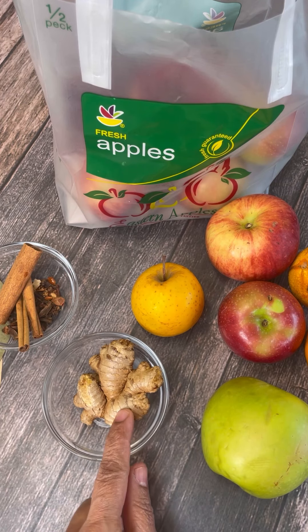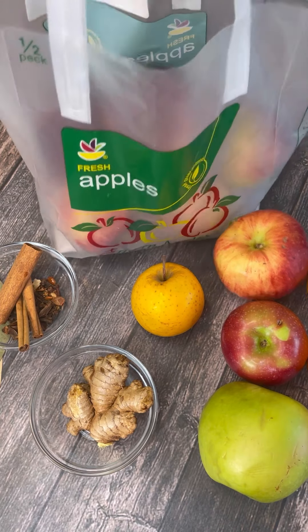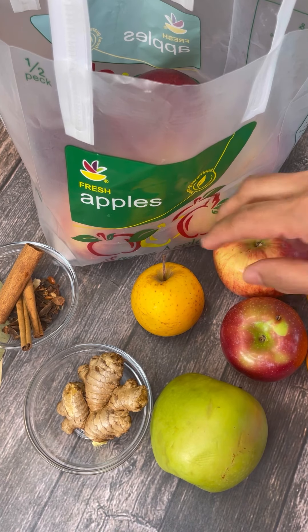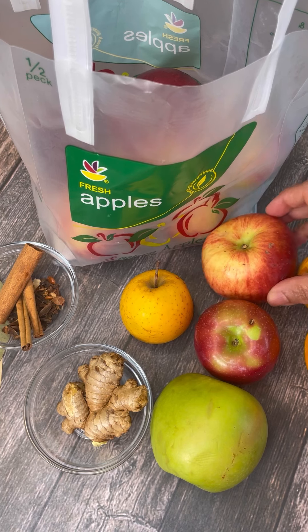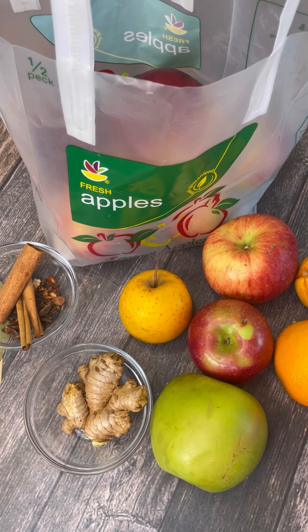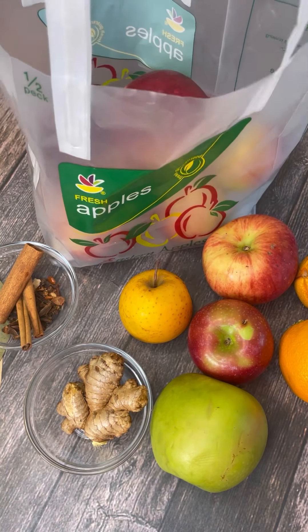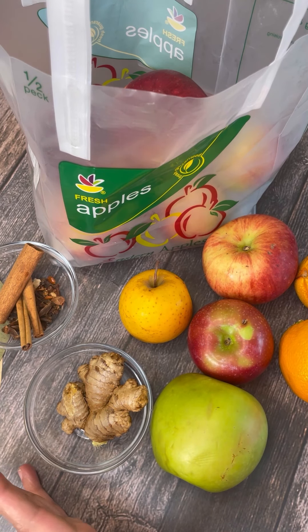I also have organic ginger — give it a good wash, take some of the skin off, smash it, and drop it in. For the fruit, you'll go to the supermarket and get a bag of apples. I have Granny Smith, Golden, Macintosh, and a couple others I can't remember the names of. I also have two oranges and a bag filled with more apples. It's apple picking season too, so whatever apples you have will work.